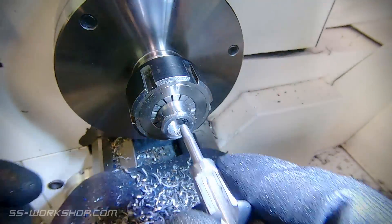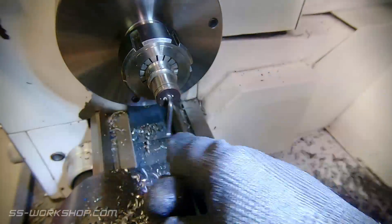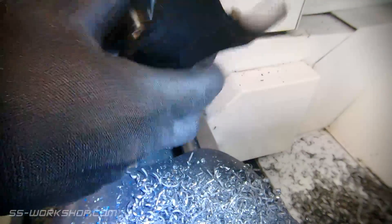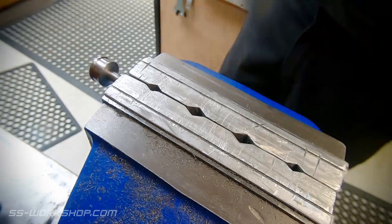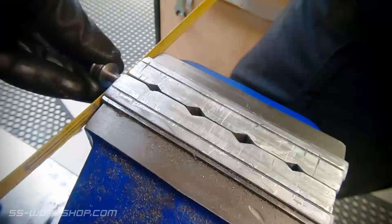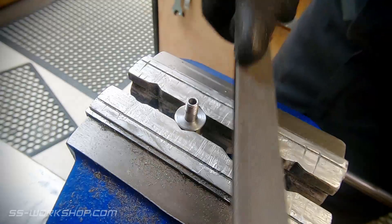Now just before I remove this from the lathe, a quick test fit and then I can deburr it — and it's good to go. One last thing I forgot to mention: I actually made the shaft a bit longer than it needed to be. This was to provide more support in the collet, and then I just cut it off with a hacksaw afterwards. The only consideration here was making sure I'd cut the threads far enough for when this cut was made.